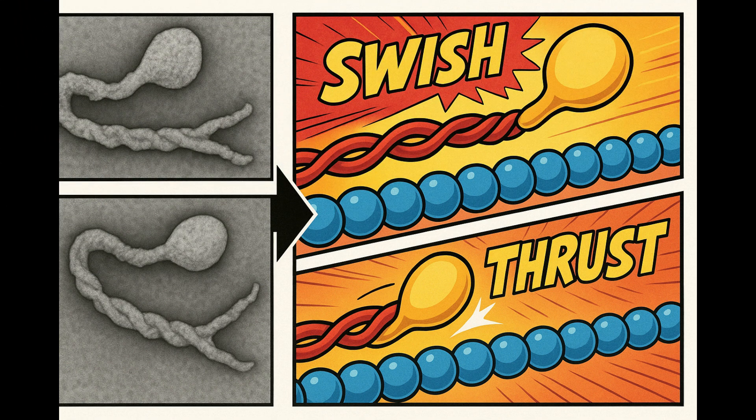Ready for a curveball? The power stroke most textbooks show as one single yank is actually two linked motions — a pre-power tilt and a post-power shove. Recent cryo-EM snapshots caught the head in both positions, proving it's not a one-hit punch but a double-jointed karate combo. That means we underestimated how much force a single head can generate by almost 30%. Remember our golf club? Turns out it's a folding switchblade.